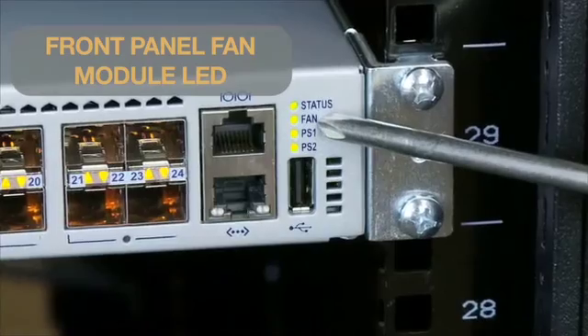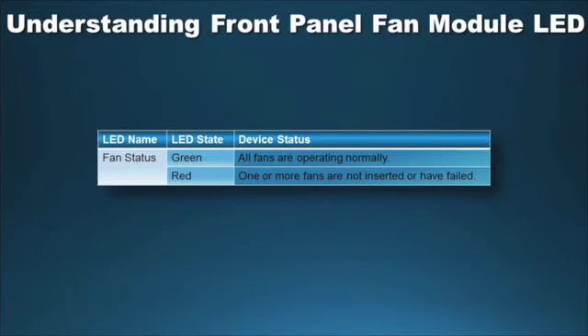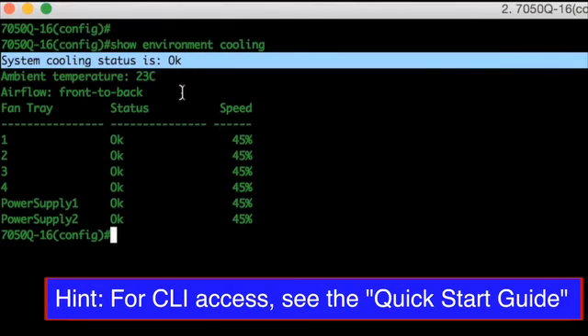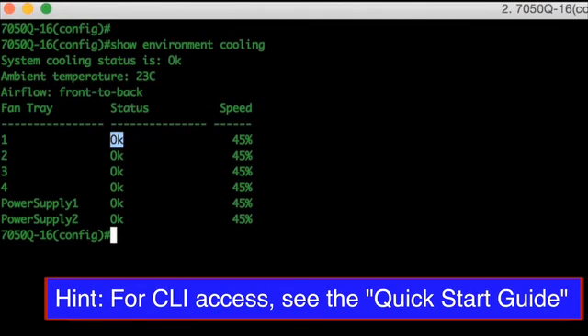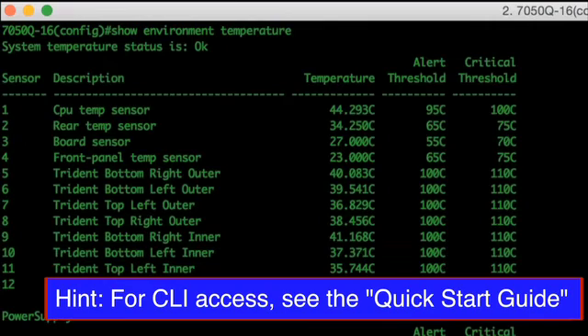If the switch is installed and operating properly, you may also check the fan module status LED located on the front panel of the switch. Use the CLI command 'show environment cooling' to verify all fans are operational — this command displays fan status, airflow direction, and ambient switch temperature; the status column should say OK for every installed fan. Use the CLI command 'show environment temperature' to verify temperature sensors are normal; temperature levels should be below the alert and critical thresholds.